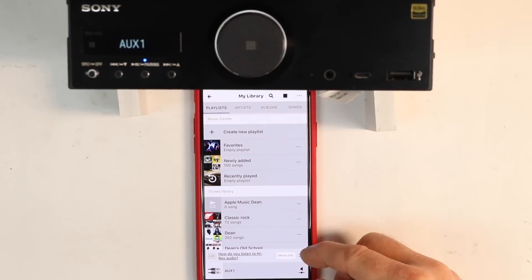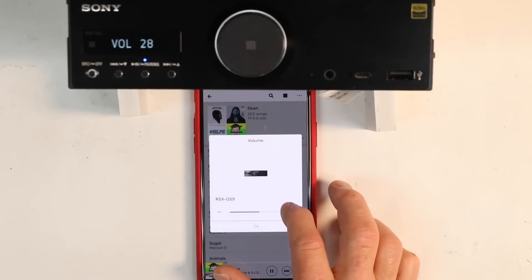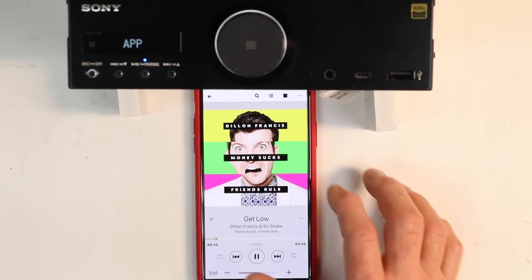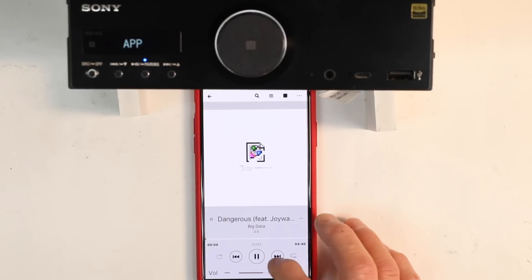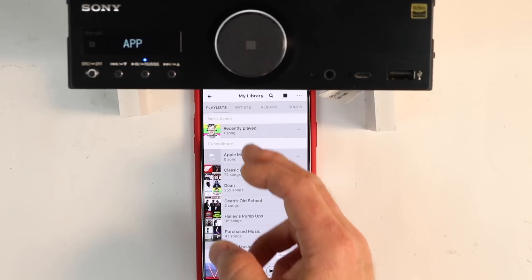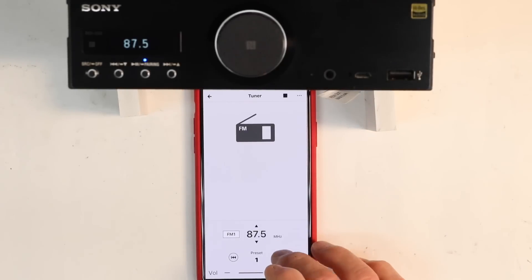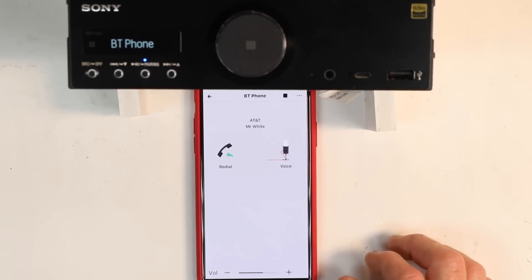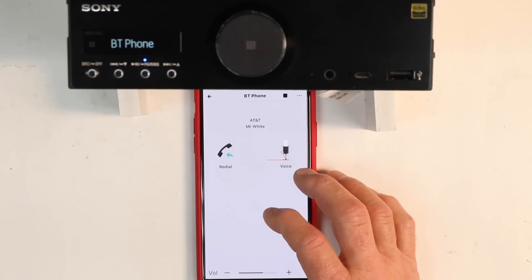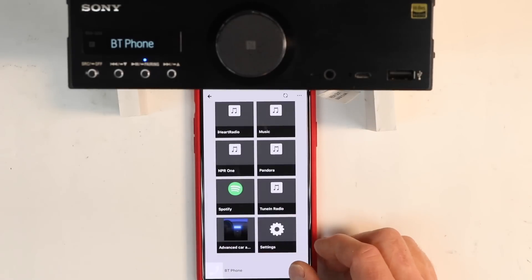If you select My Library, this allows you to stream music from your phone to the device. Everything changes in the top display anytime you do anything from the phone. You can tap the bottom corner to control volume, or expand the image and control volume from the bottom of the page, with track up and down and play/pause. If listening to the tuner, you have access to your presets and can tap arrows to change the station. Selecting Bluetooth lets you access phone numbers, voice call, or redial.